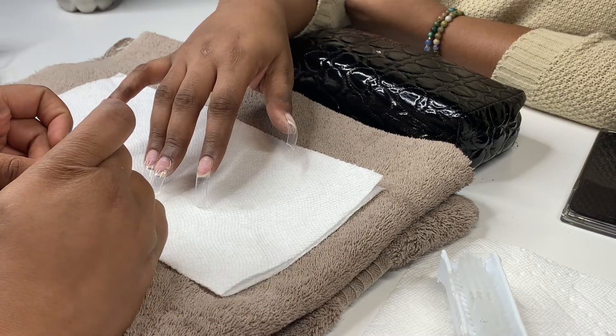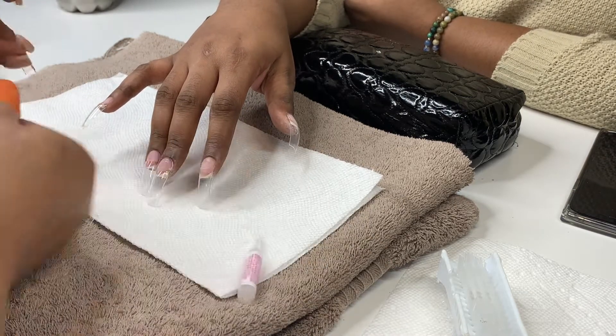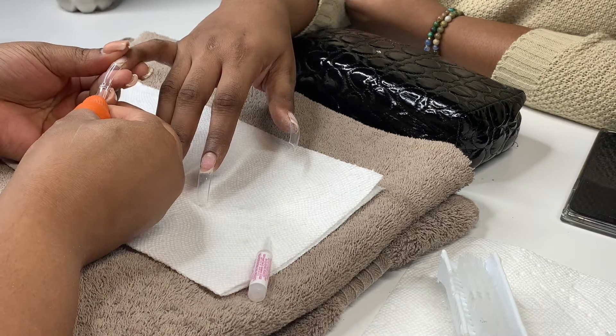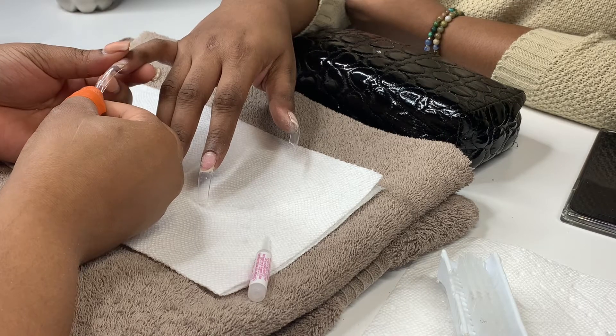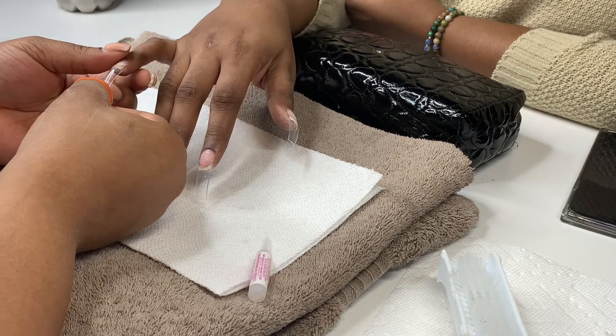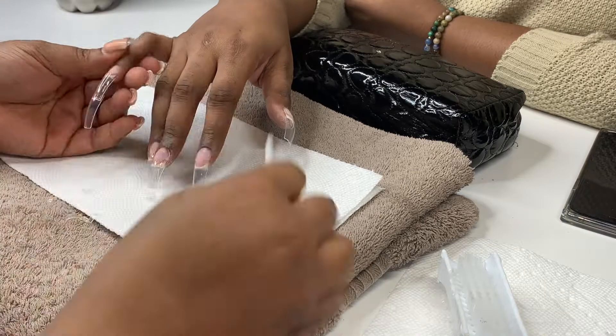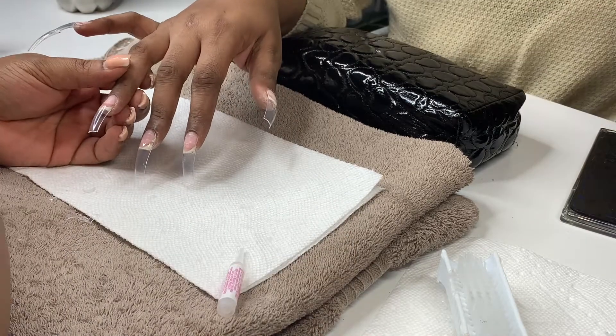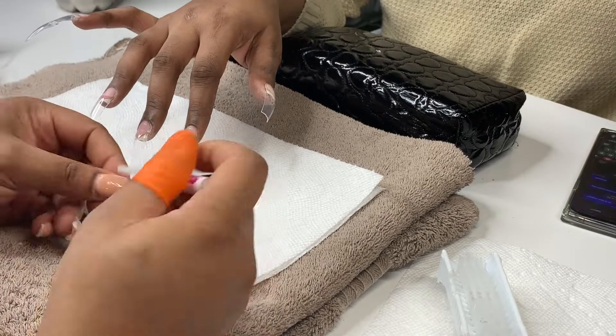Don't judge me for my tips — I'm actually going to be double tipping them because I ran out of the long extended nails. When I double tip I make sure the second tip is a little bigger than the original tip I put on, because once you get the shape and file everything, it all comes right together.